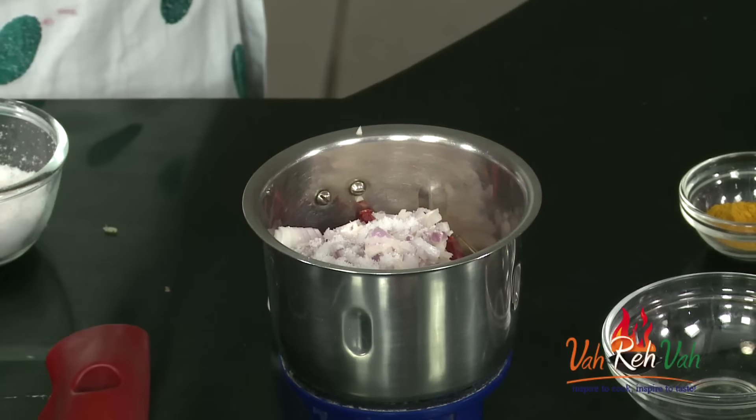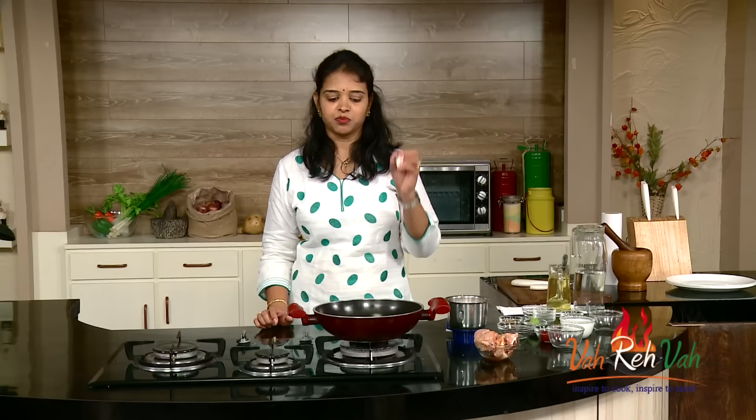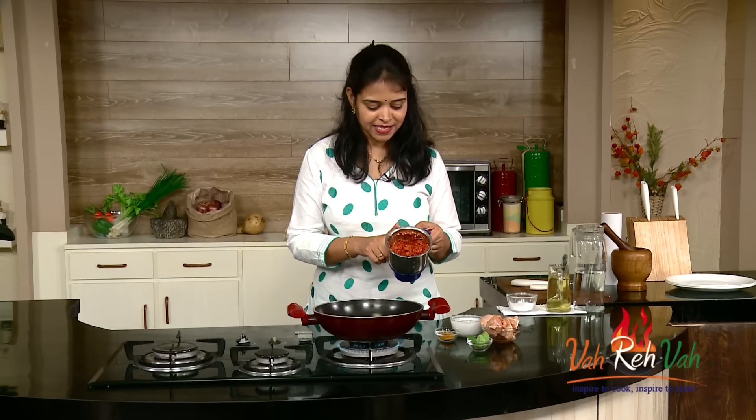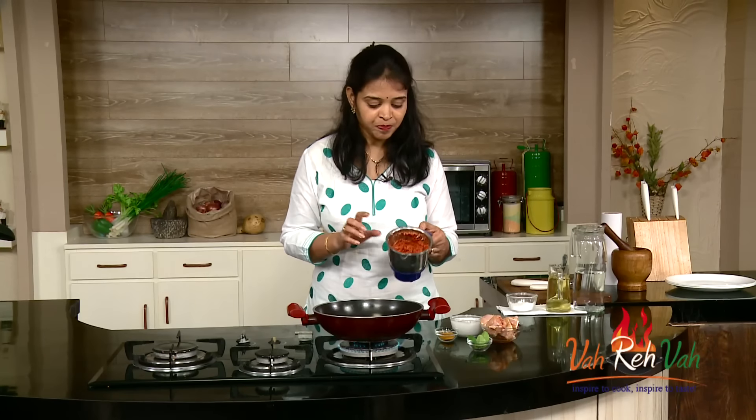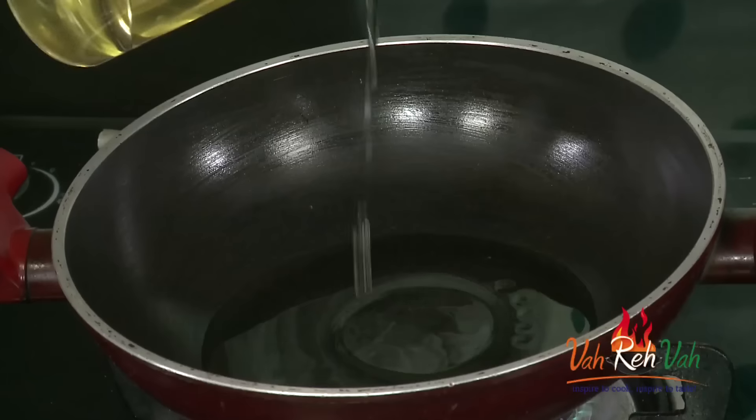We are going to make a paste and cook it along with the chicken and some coconut milk. The process is: put some oil, put everything in, and let your chicken cook. Friends, here is our paste — you can see it's a nice red color. If you want, you can add some red chili paste for an even better color.